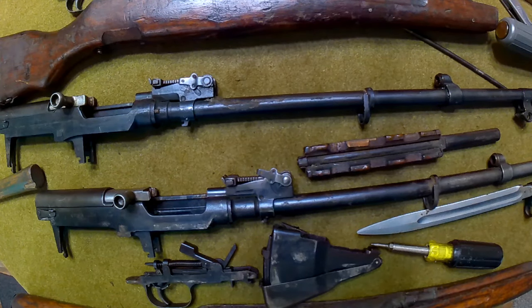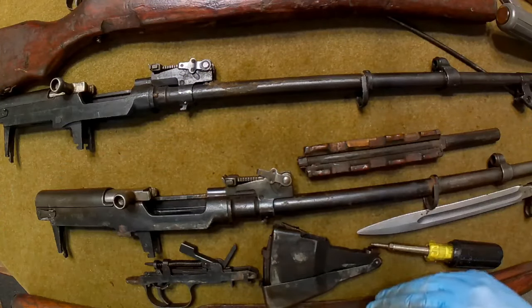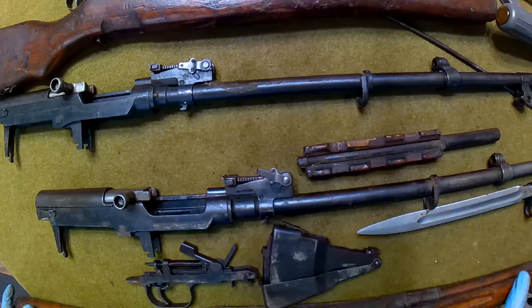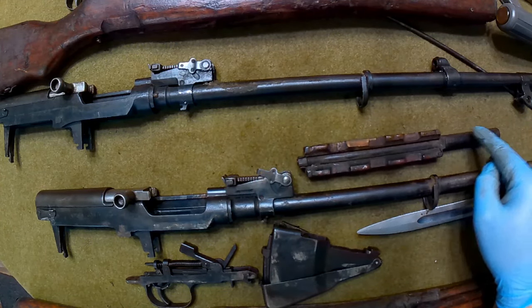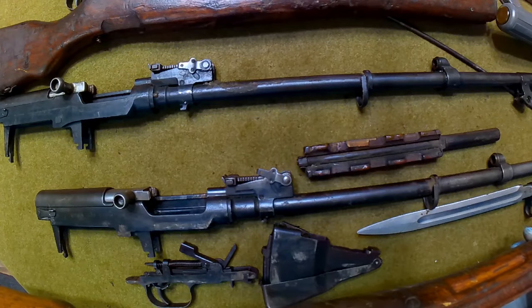Welcome back. Taking a slightly different approach on this one - I've got both SKS rifles fully disassembled. The one on top is my Chinese SKS, on the bottom is my Romanian Mutt SKS. I decided to take them apart off-camera to save you the trouble, because it was a pain getting this one apart - I kept forgetting the piston slides back and forth and can get hung up.